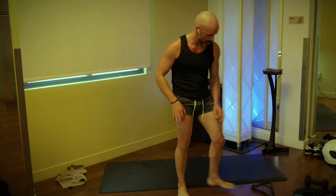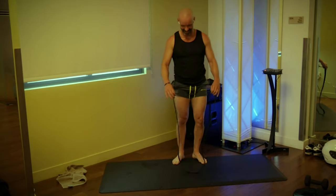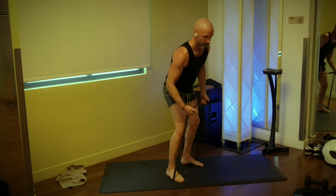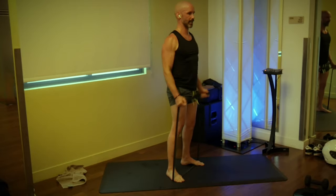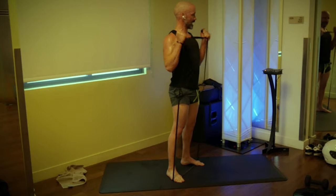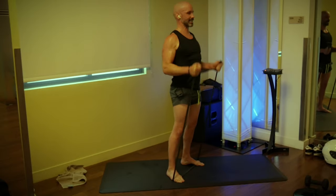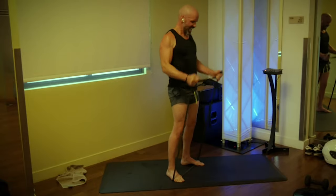Gun show — we're going curls, we're going triceps. Hammer curls, 20 times — three, two, one, go. One, two, three, four, stay tall. Six, seven, eight, nine, ten — ten more. Nine, eight, seven, six, five, four, three, two, and one.